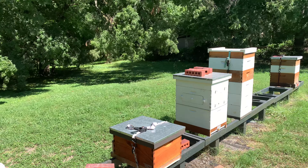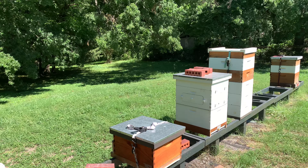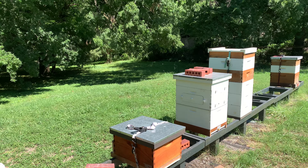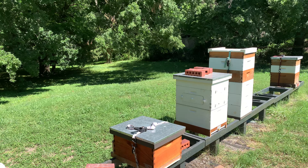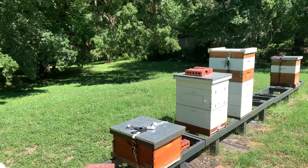Today we're going to do a checkup on our swarm to honey production hive — our swarm trap to honey production hive. I had a peek at these girls a couple days ago, and you're probably hearing all kinds of birds behind me. Anyway, we're going to do a checkup.